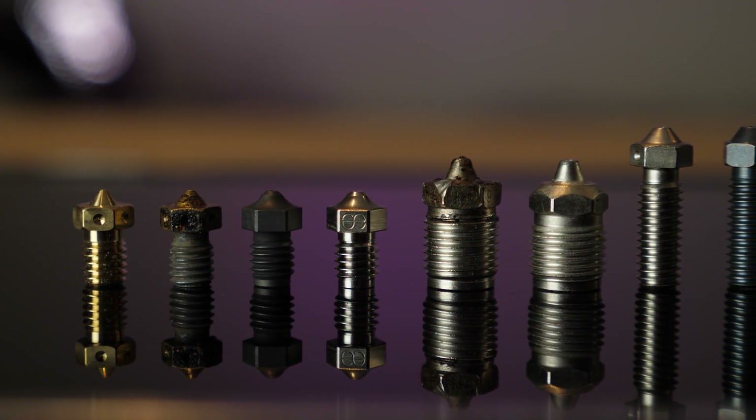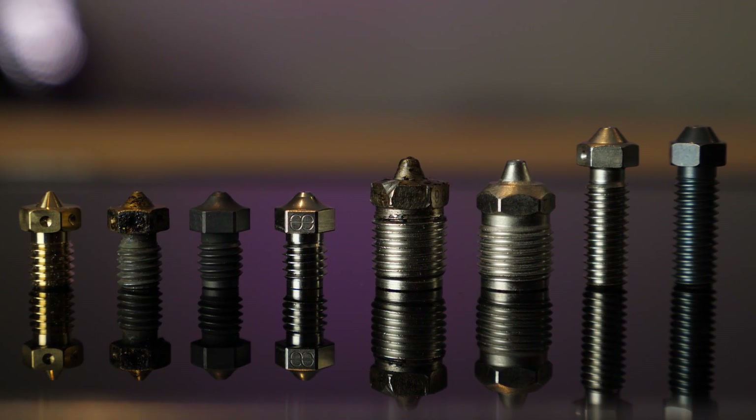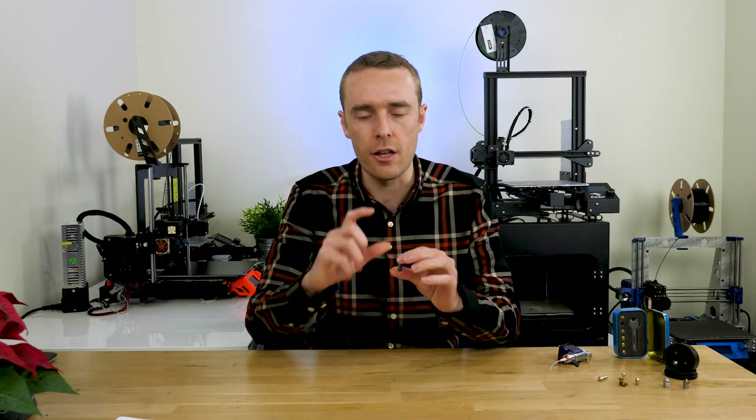With all that being said, the best nozzle is the one that's right for you — one that can print the layer heights and line widths you want to achieve, with the length and thread that fits your heat block to achieve the flow rates you need, and made out of a material that can handle the filaments you want to print. Thank you very much, and I'll see you in the next one.